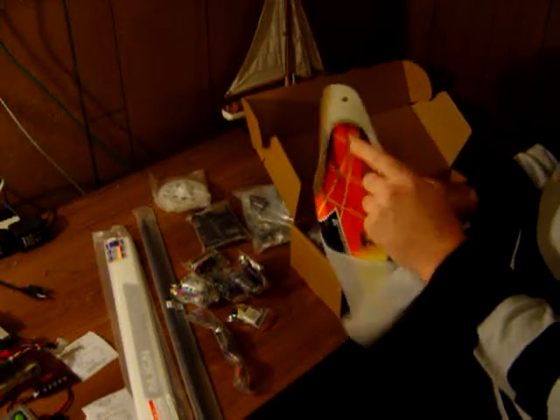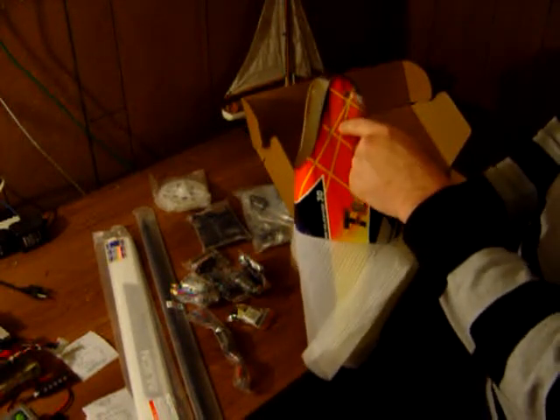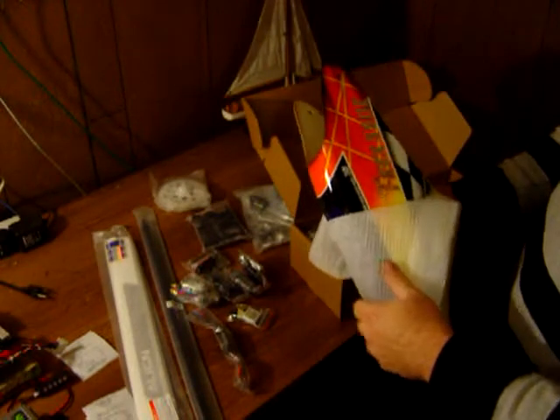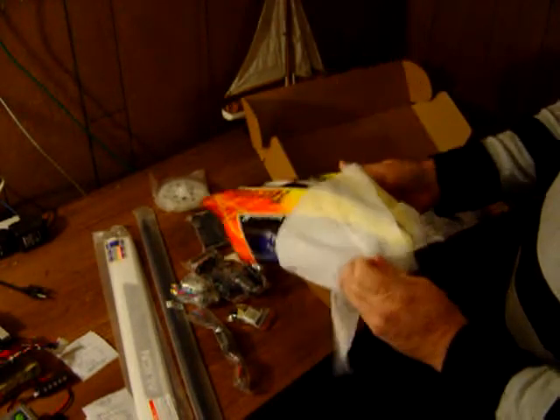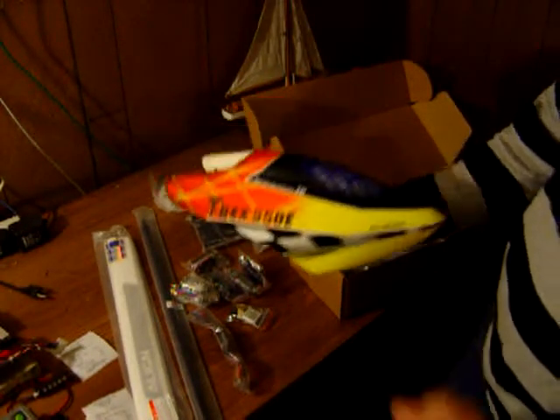The drill holes are pretty far back. A lot of the 250s and 450s will drill way up here and it'll be a pain to get them on there. But that is a pretty nice-looking T-Rex 550 canopy right there.